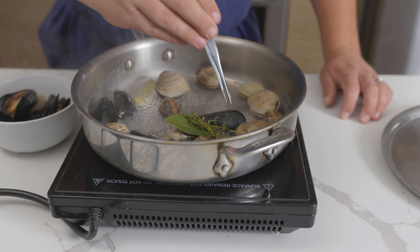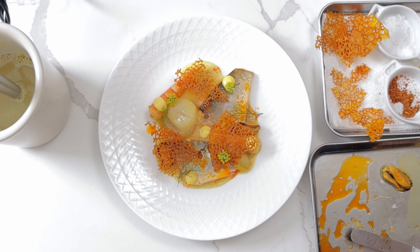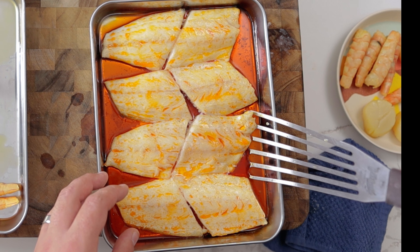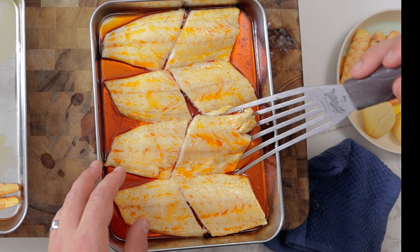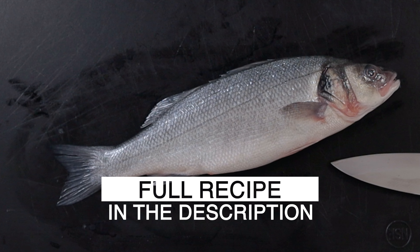We're taking the amazing flavors of bouillabaisse and using techniques I learned working at Michelin star restaurants to create a modern bouillabaisse dish. For the fish, use a flaky white fish like rockfish or sea bass. I'm using Lou de Mer, the French name for bronzino.